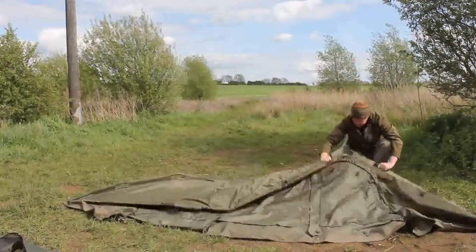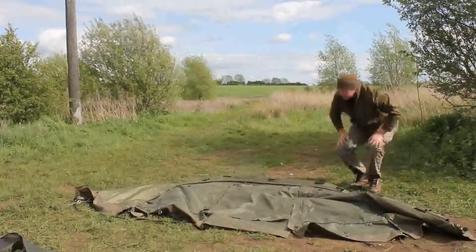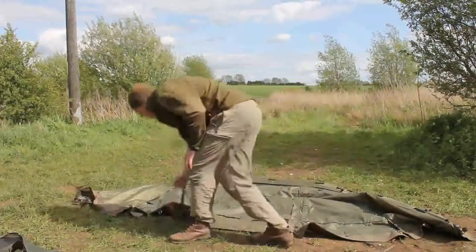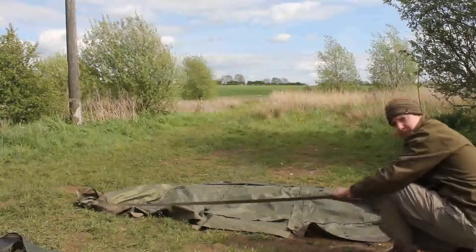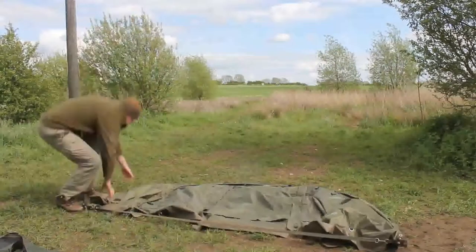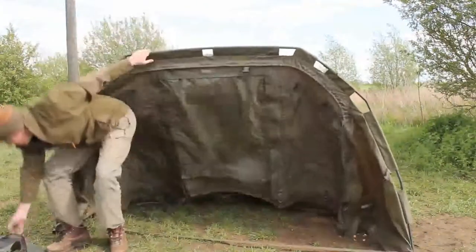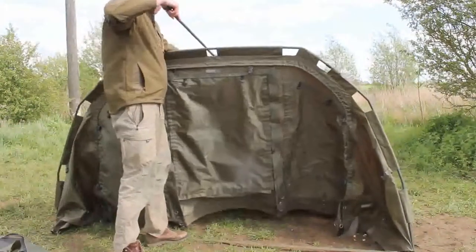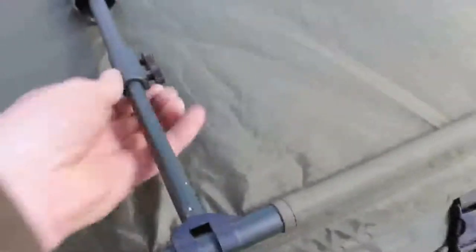Those three poles are all connected. Then just get the tension strap and tension it up. It just goes up nice and easy like that. It's just a case of putting the bars in — you just slide it through the gap, connect it in place, snap it in place, and tension it out.